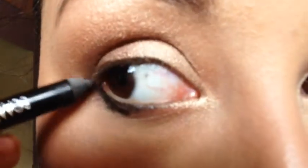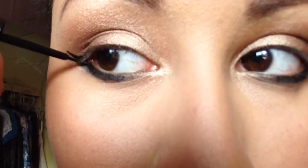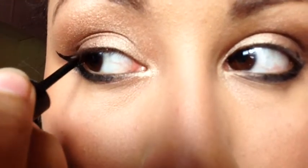Now I'm going to go in with my Rimmel London Scandal Eyes eyeliner and my e.l.f. liquid eyeliner. I'm going for a cat eye, so feel free to do your eyeliner however you like.